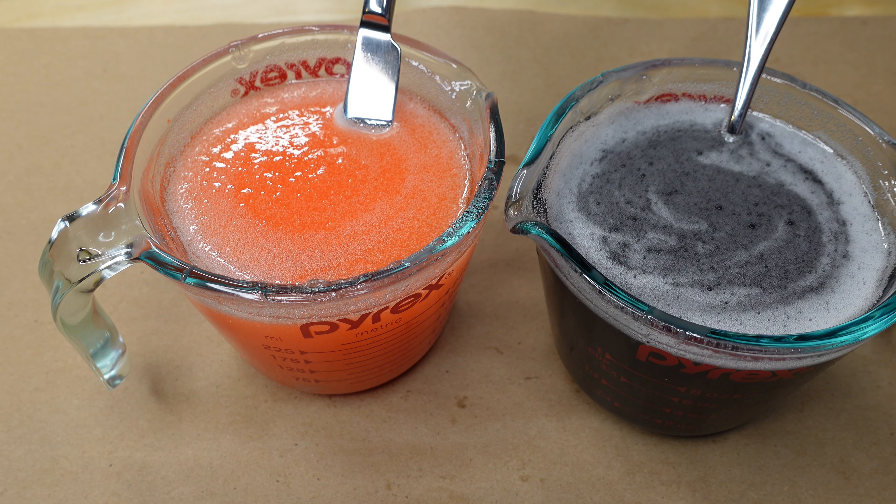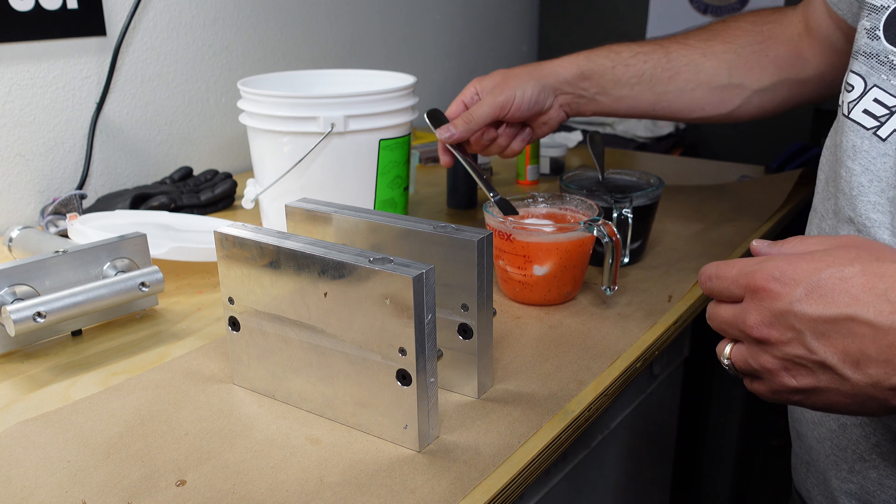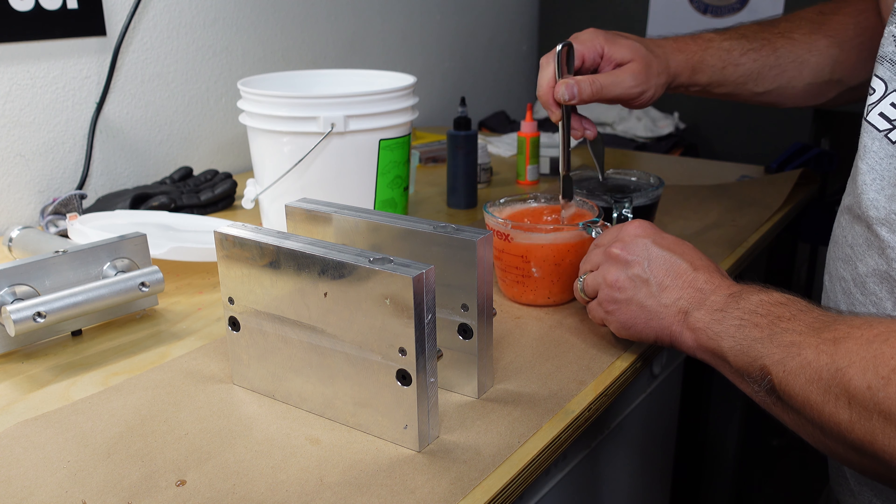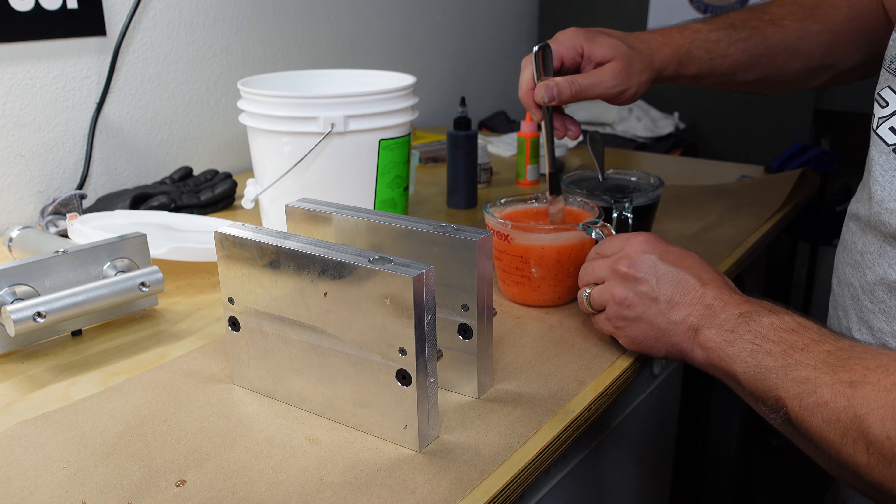So, like I said before, if you've been watching my videos, I always salt right before I pour, just so that the salt doesn't go all the way to the bottom. As you can see, that's what happens — the salt just sinks and creates a bunch of bubbles and ruins the plastic.